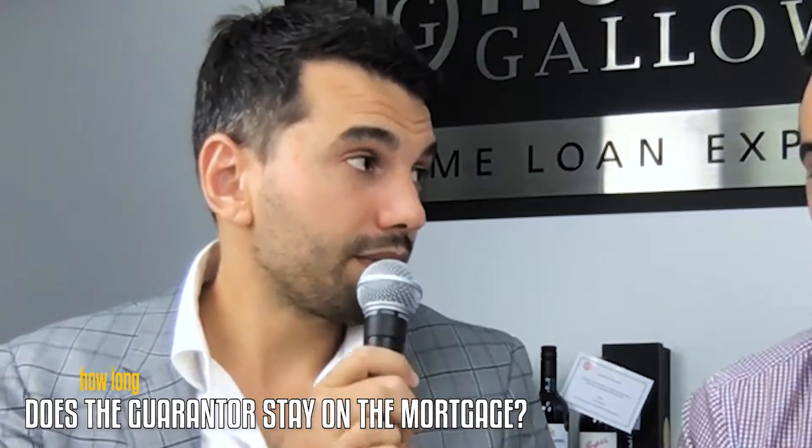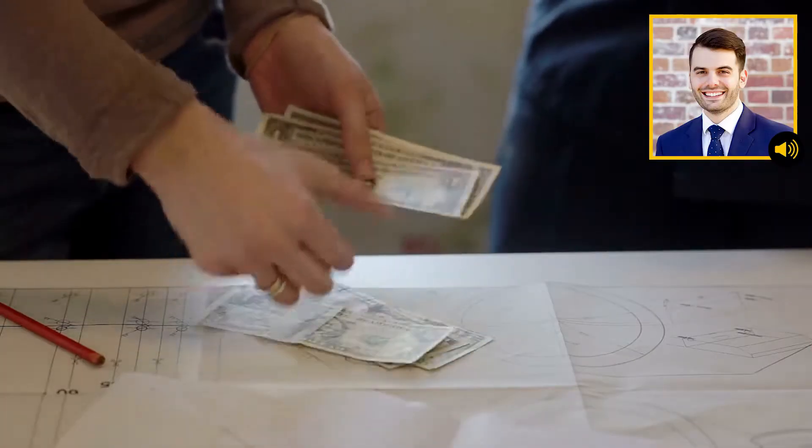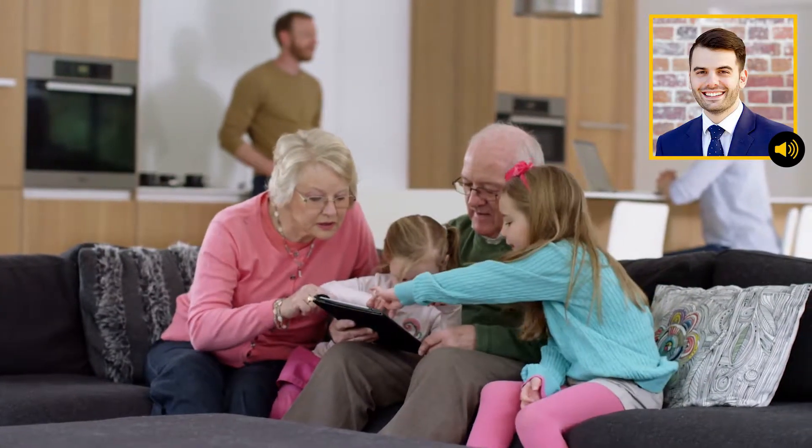First up, how long does the guarantor actually stay on the mortgage? Usually we find the guarantee stays anywhere from two to about five years, depending on a couple of things. The first is how quickly you pay down the loan, and the second is how quickly your property increases in value. When we get to the point where we're lending no more than 80% of the property value, we look to remove that guarantor and free your folks, parents, grandparents, or whoever assisted with the guarantee.